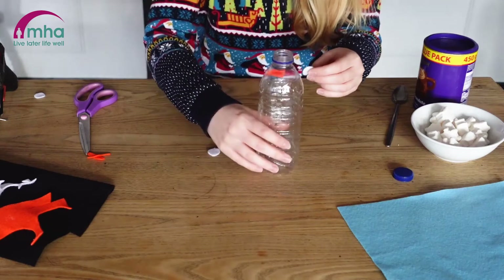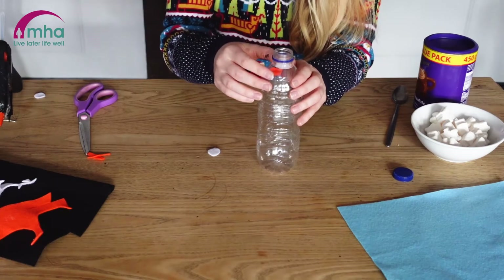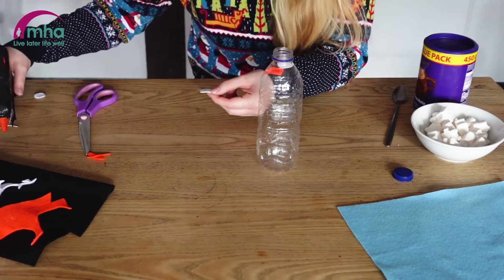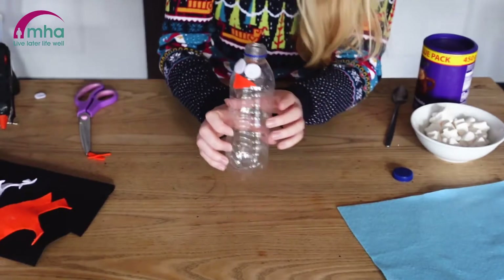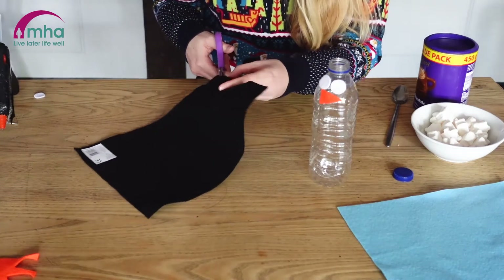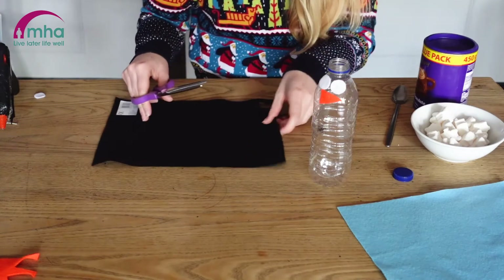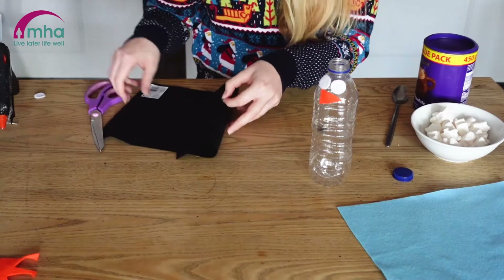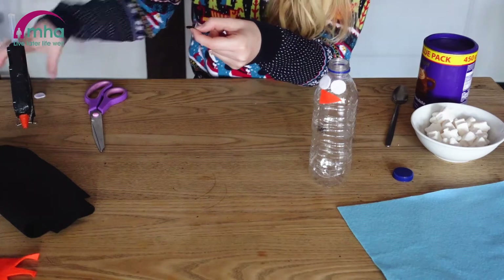I'm going to just pop a bit of glue on there again. If you're using a glue gun, don't put too much on because you don't want your bottle to start disintegrating. So there we go. Now I've got a little bit of black just for the middle bits of the eyes as well — again, just using off-cuts of old bits of felt. So I've got a slightly smaller one this time and you'll be able to see it better once it's on the white bit of our eyes.